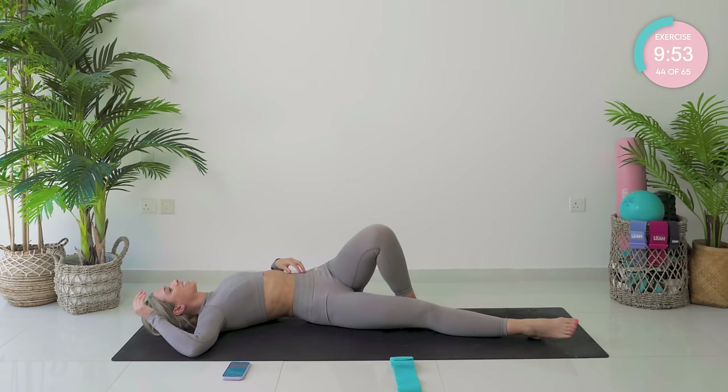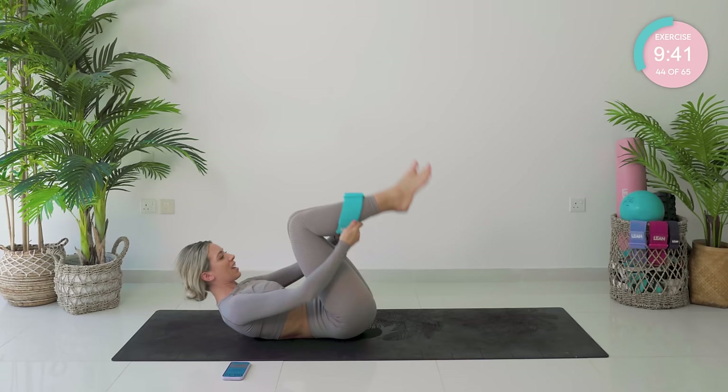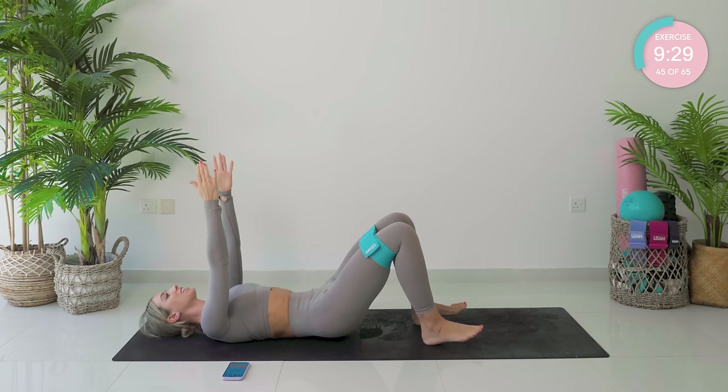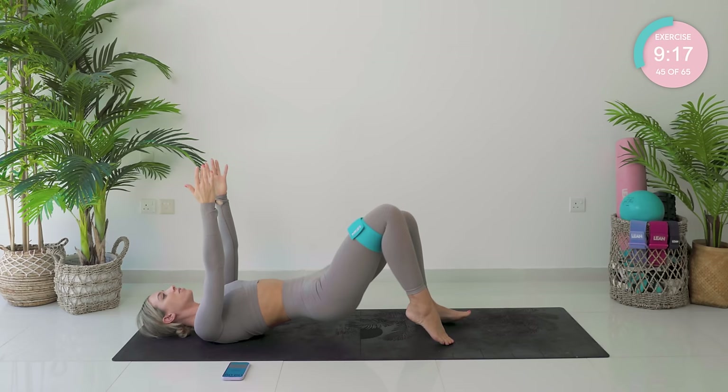We're now going to come into our bridge sequence, and then we're up into standing. Place this band just above the knees. Plant those feet down onto the floor — feet flat, slightly digging the heels in, arms up to the sky. You're going to slowly, segmentally peel up the spine, one vertebra at a time. Hold at the top — squeeze those glutes. Dig your left heel in, come onto your right toes. Down, up — let's go.